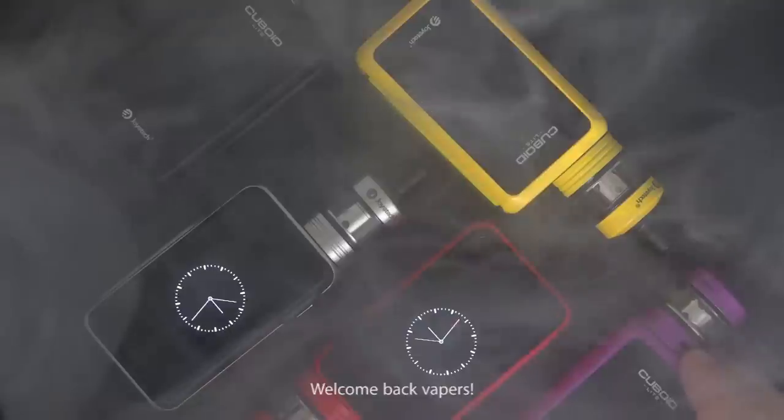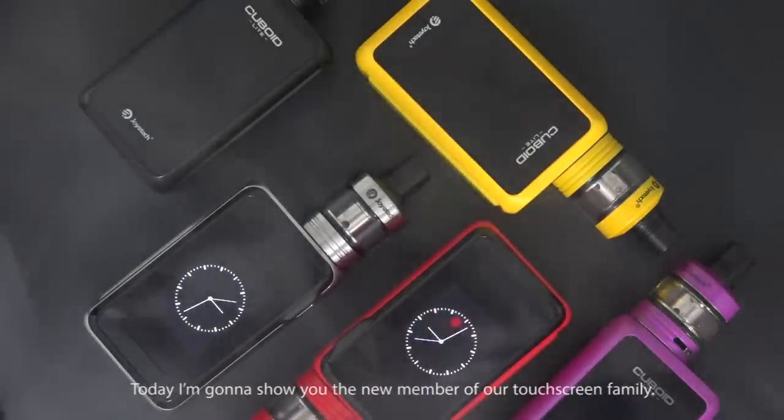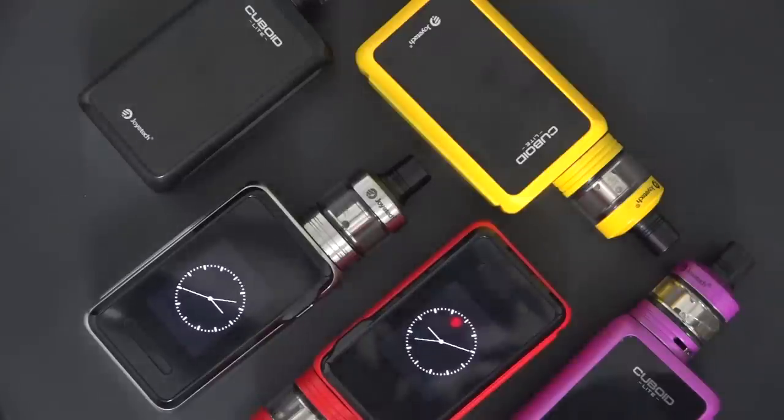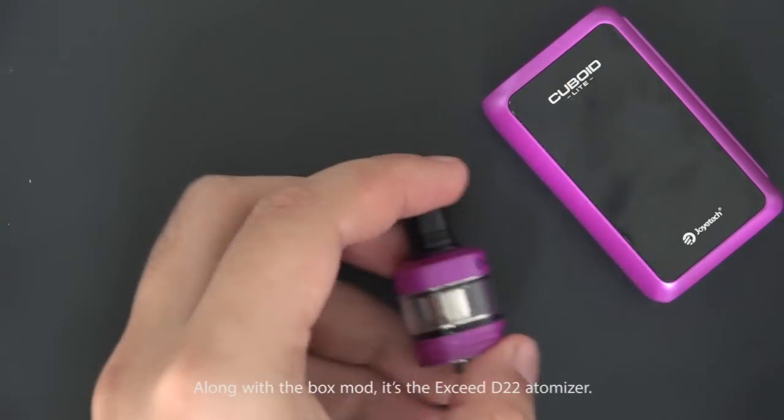Welcome back rippers! Today I'm going to show you the new member of our touch screen family: the Joyetech Cuboid Light, with the Exceed D22 Queen — the little brother of the Cuboid Pro. Let's dive in. Along with the box, you also get the Exceed D22 atomizer.